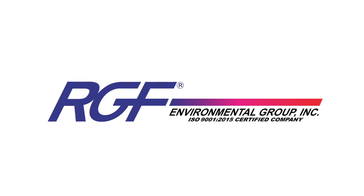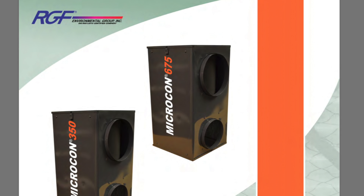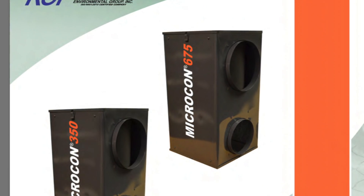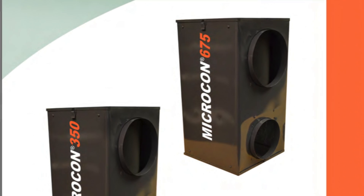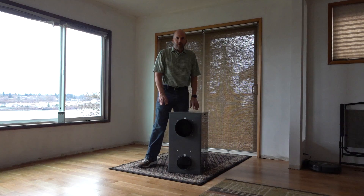I'm very excited about this new whole house HEPA cleaner from RGF. This is the Microcon 350, which covers up to a 2,700 square foot house. They also have a Microcon 675 that does up to a 5,000 square foot house.